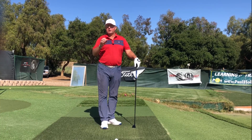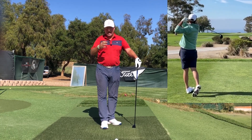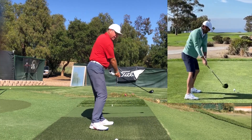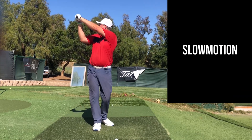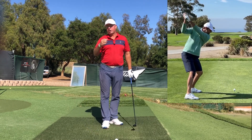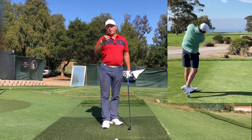To contrast that, Masters champion Scottie Scheffler has a weaker grip and also tends to play a fade, but in a different way. With his weaker grip and a little more forearm rotation going back, he points the club kind of down to the ground at the top of the swing.